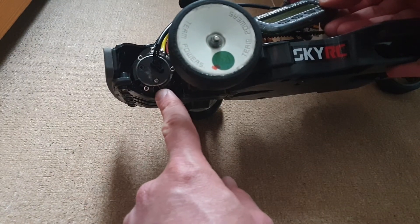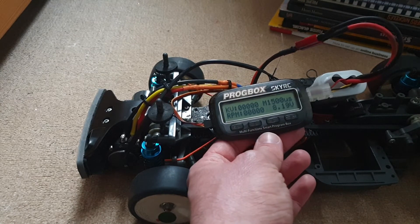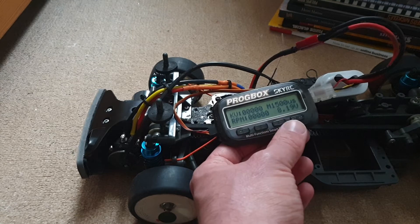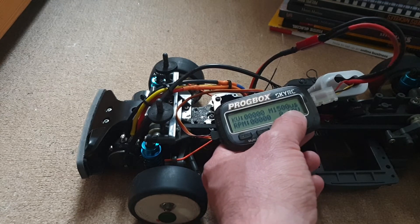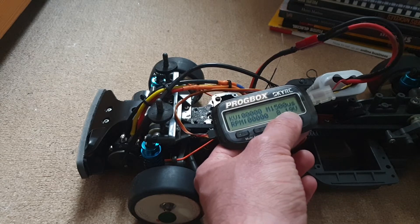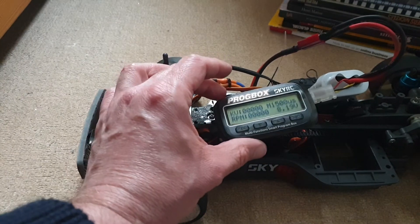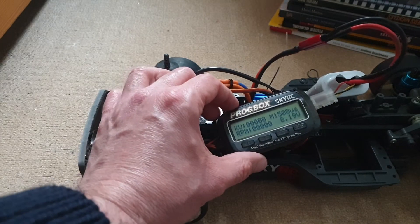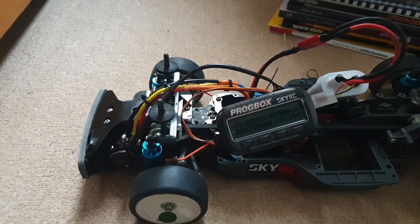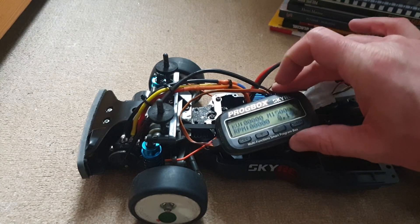There's another very useful function on the motor analyzer from SkyRC and other brands — the amp draw. I've seen lots of videos saying the sweet spot is between 5 and 6 amps, maybe 5.5, at no load, which is probably best for racing. I just bought a multimeter that can measure amp draw, so that will be my next video. Basically, if you have the amp draw and KV RPM, you don't need any motor analyzer.